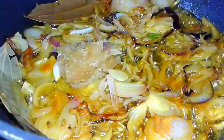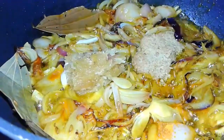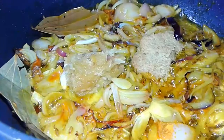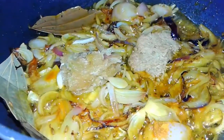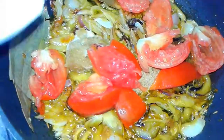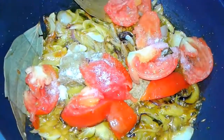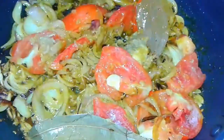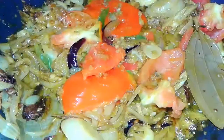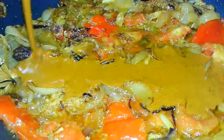Now we add ginger and garlic paste, adrak lehsun ka paste, and fry it well with tomatoes. Add some salt — salt helps all the spices blend and makes everything cook easily.